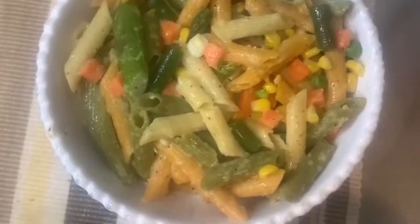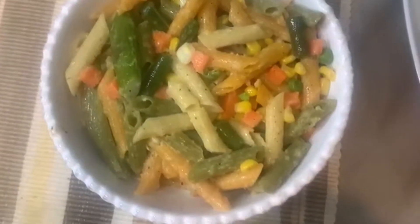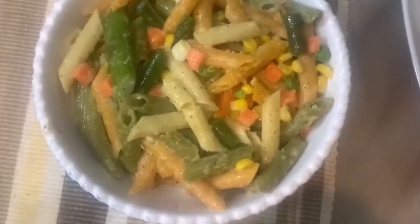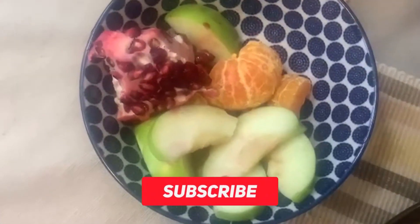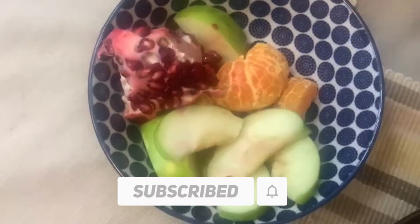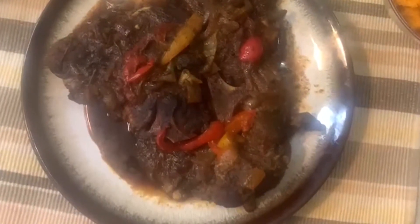I have some vegetarian pasta right there — I made my pasta and added some coconut butter, a little garlic butter, and some mixed vegetables to it. Beside it I made a little fruit platter with some pomegranate, some green apple — that's a Granny Smith apple — and some tangerines.